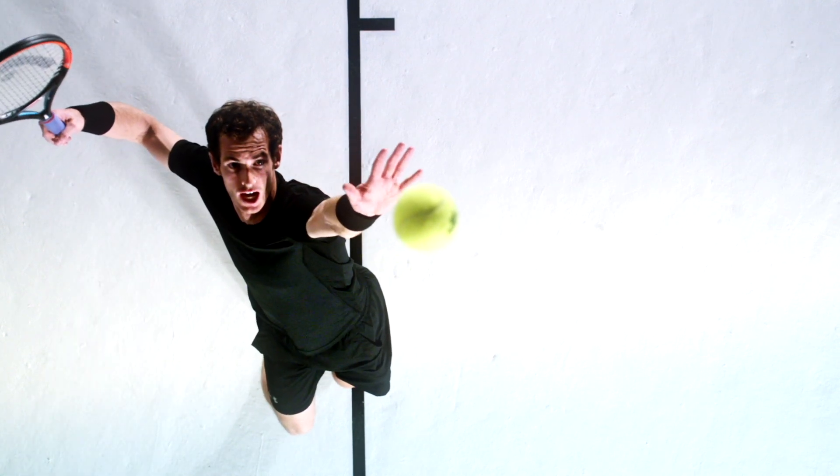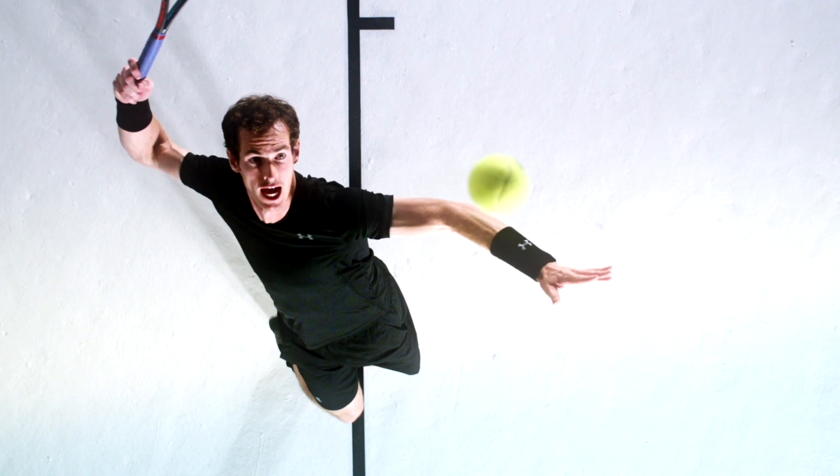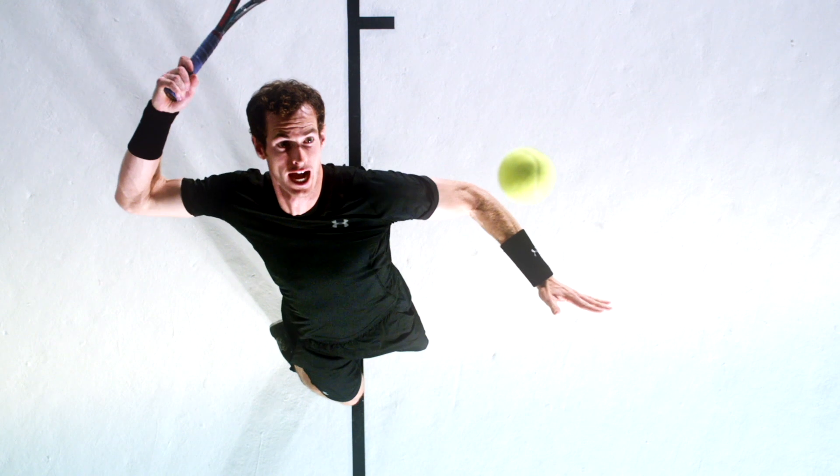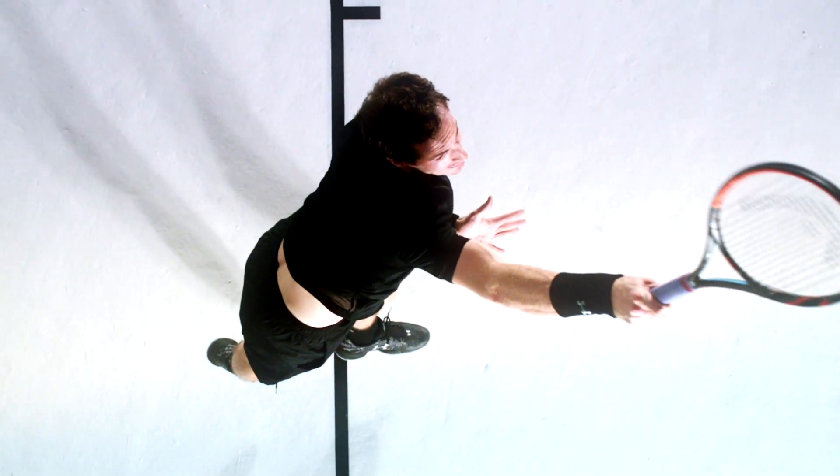For the serve I'm using the chopper grip or the continental grip, depending on what you prefer to call it. I'm also spreading my fingers a little bit as well, which allows you to manipulate the racket head a bit more for more spin and a bit more control.